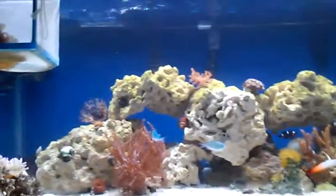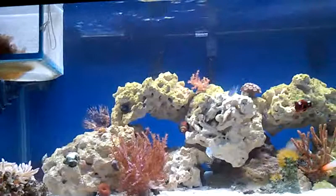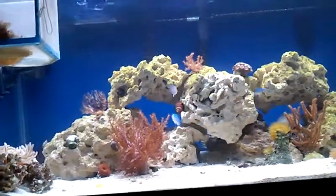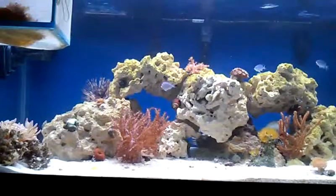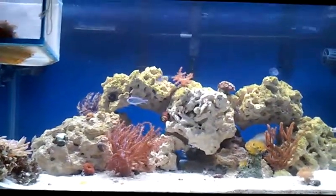I'm just using a regular hang-on-the-back filter right now — I think it's a Penguin 300 with the bio wheel. I got a sump made and everything ready, but we're supposed to be moving, so I'm just going to save it until I get the chance.